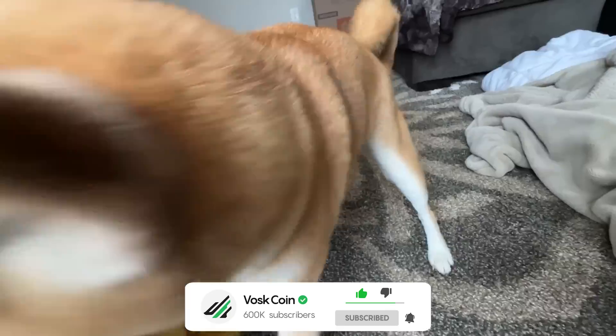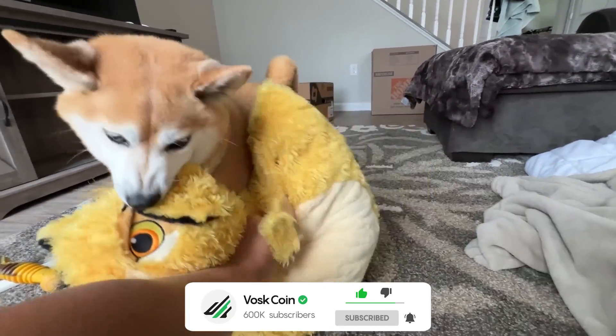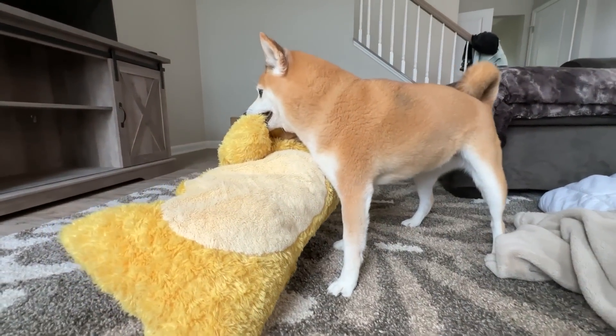I do advise you to subscribe to the VoskCoin YouTube channel, if for no other reason than our CMO — our Chief Mining Officer — the best C-suite title in the world. That's going to be Tails Vosk, the coolest Dogecoin Shiba Inu in the world, ever.